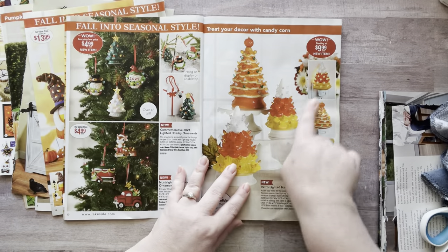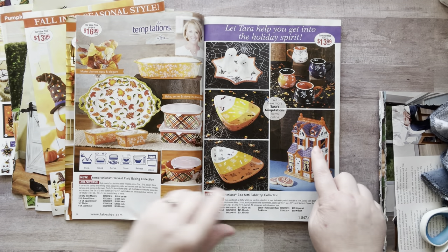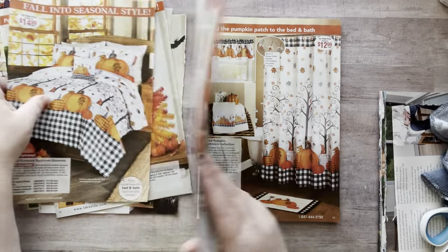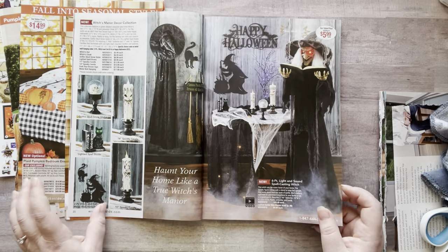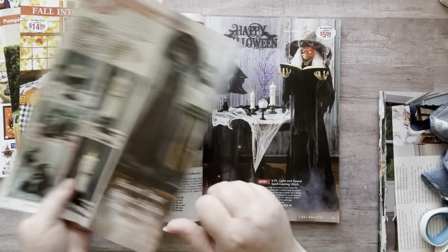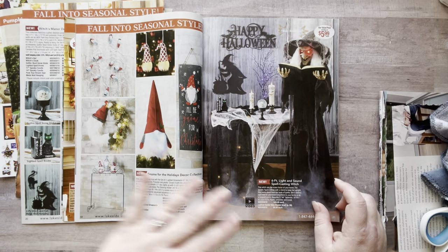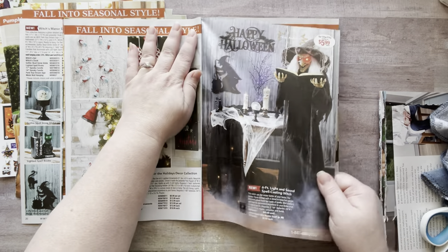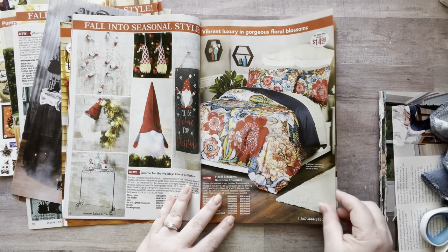I'm obsessed with these little trees — my husband is too. Oh I like that, and that's so pretty. Christmas gnomes — I gotta skip those because we're not doing Christmas yet, Nicole! But I love the candles, I'm going to cut those out. I'm not too worried about gnome stuff being on the other side for Christmas because Lakeside will send me a full Christmas catalog and they'll be in there again. Isn't this stunning? Oh my gosh I love this bed set, I just think it's so pretty.